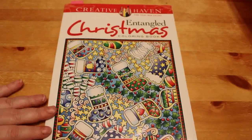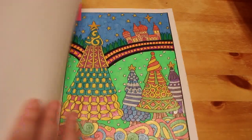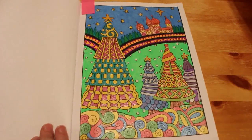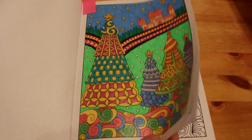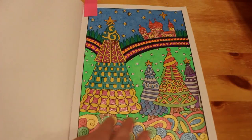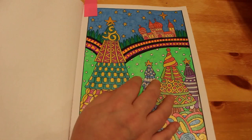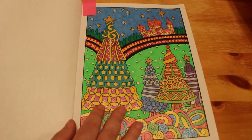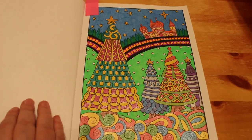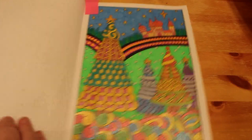Next one is Entangled Christmas by Angela Porter, which is a Creative Haven one. Really like the patterns in this book. This one was done all with gel pens but not all glitter - the Christmas trees, the stars and the bottom was done with glitter. I think there's some Wink-A-Stella on the snowflakes, but the rest of it was just done with normal gel pens just for a difference. So that was quite fun to do - I enjoyed doing the trees.